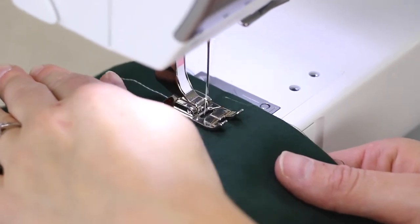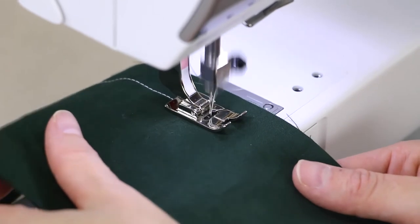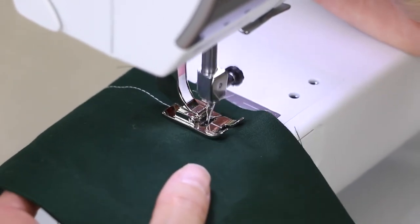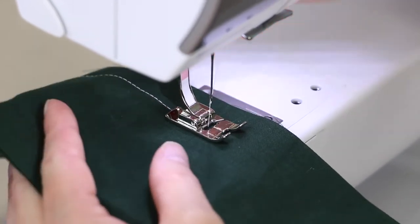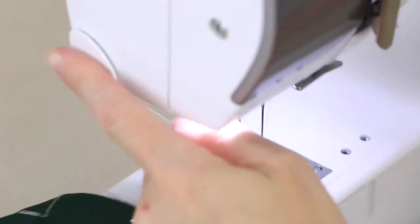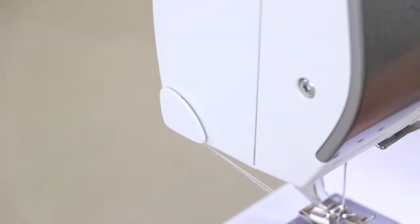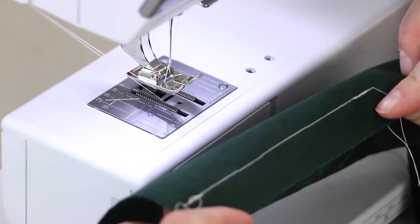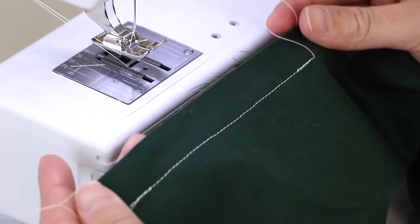When you come to the end of your seam, you're going to do that same thing: go forward, reverse it, and then go back over it again. Then your seam's going to be locked. Usually there's some sort of thread cutter right there that you can use, and that's a good seam — you can see how it looks good on both sides.